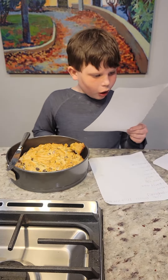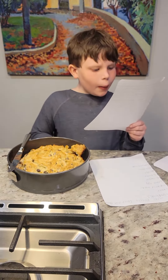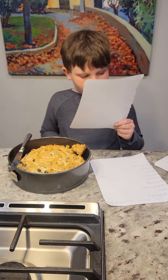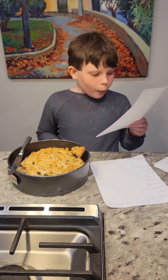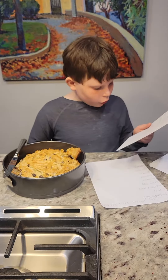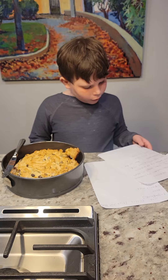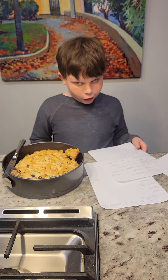3. Cut butter into dry ingredients. 4. Mix egg with buttermilk in a separate bowl, then pour it in the main bowl. 5. Mix it together. 6. Put in oven for 45 minutes on 400 degrees.